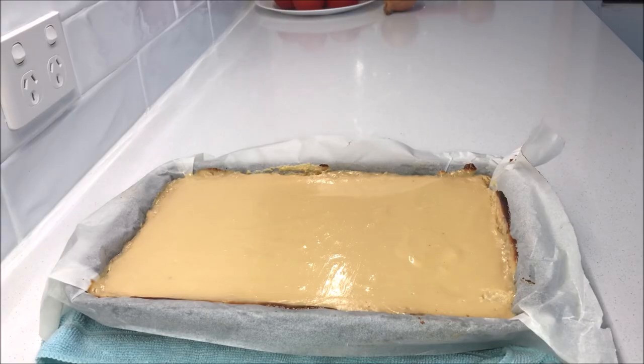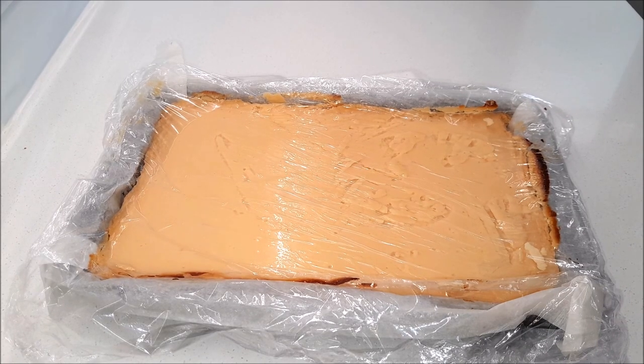Take it out of the oven and let it cool down at room temperature for 2 hours. After 2 hours, cover it with a plastic wrap and put it in the fridge to set for 4 hours or overnight.